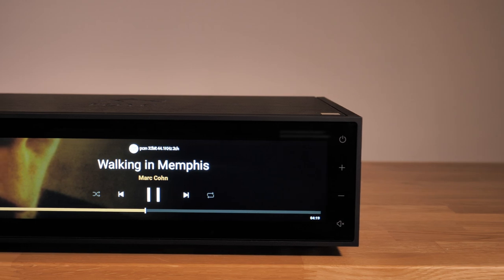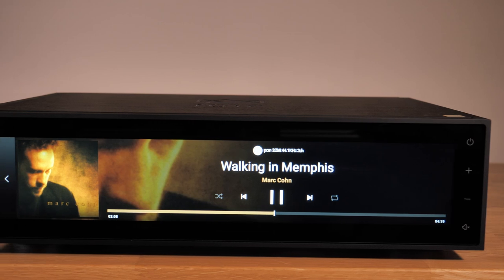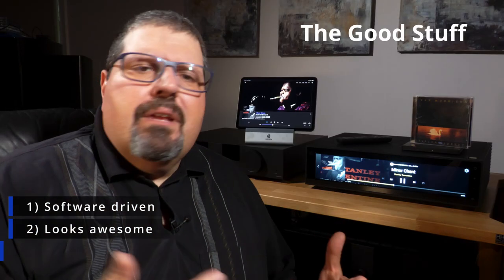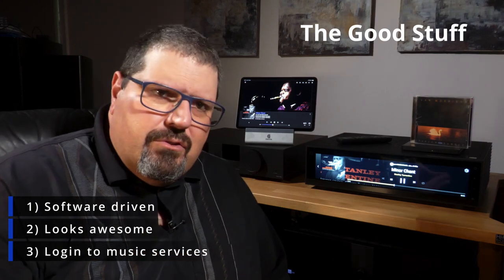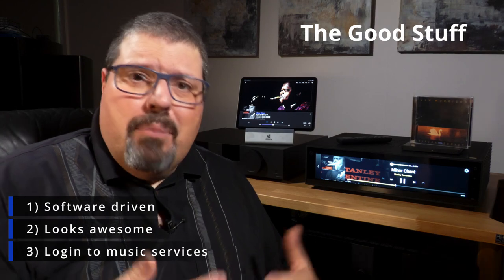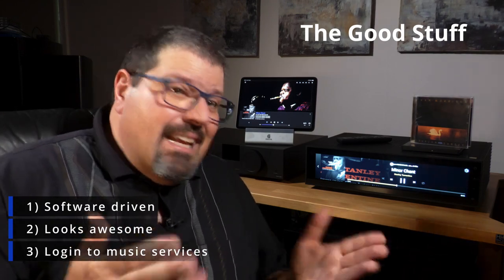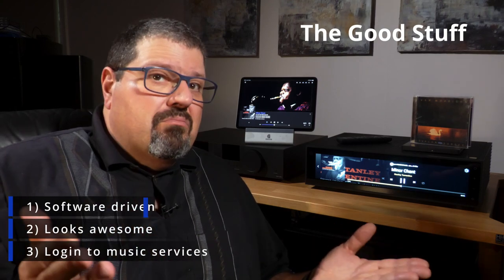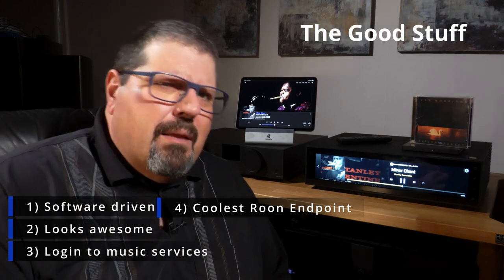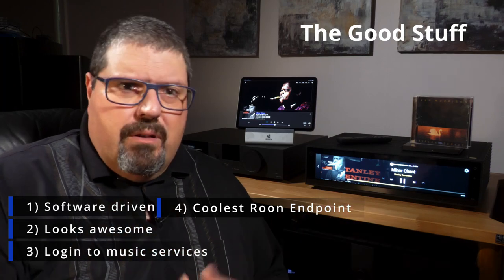It looks great in any HiFi rack with that huge screen. Digital music really misses exactly this. You have direct use of music services. It can be used as a standalone browser and player logged into Tidal and Cobas. Spotify Connect is great too with Rune. It's a fantastic endpoint, which I reckon is the way most music enthusiasts will actually end up using it — just as an endpoint.